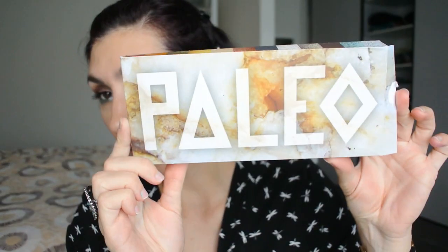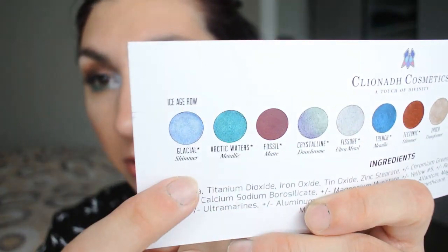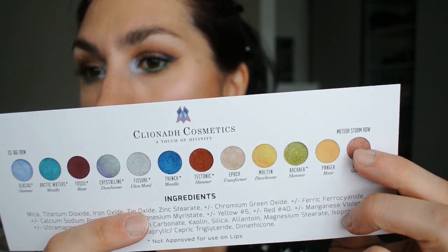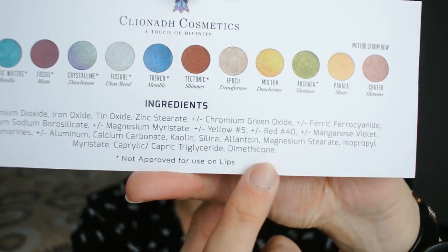So the palette itself arrived in this beautiful cardboard box with the names of the shadows on the back, and you get a little paper showing the colors and each individual eyeshadow name. The first row of eyeshadows is the Ice Age row and the second row is the Meteor Storm row, and you also get the ingredient list. One general thing I can say about the eyeshadows from Cliona - especially the shimmery shades - is that they feel a little bit drier to the touch than other formulas, and looking at the ingredients dimethicone is way at the end of the list, which might explain this dryness.